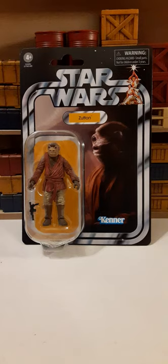Welcome back to another Star Wars action figure review. In this review, we're going to be taking a look at the Hasbro Vintage Collection Zutton 1/18 scale action figure.